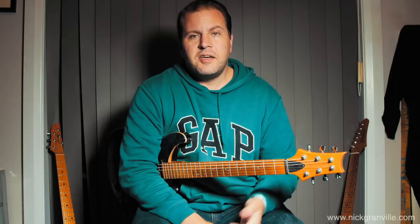Hey, it's Nick Granville here. I just thought I'd check in with my two cents about the new John Mayer PRS Silver Sky guitar. A lot of people have been kind of slagging it off, saying it's just a Strat, this, that and whatever. I guess it kind of is, but here are my feelings and thoughts on it.